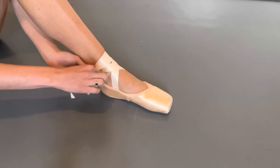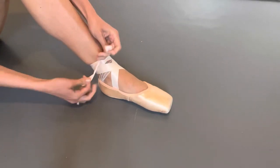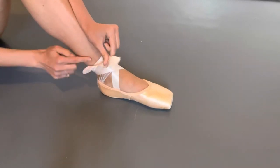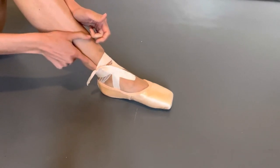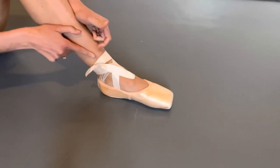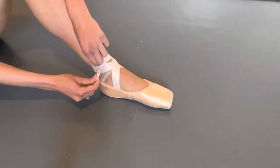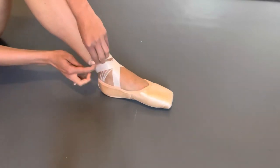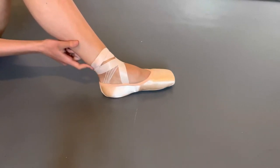We're now going to tie them together in a knot. Make sure it's secure, and it's important to tie your knot where you'll feel a slight dent just above your ankle bone. This is the perfect place for the knot to go in. You do not want to be tying the knot on your Achilles tendon — you could hurt yourself and it could be quite irritating.